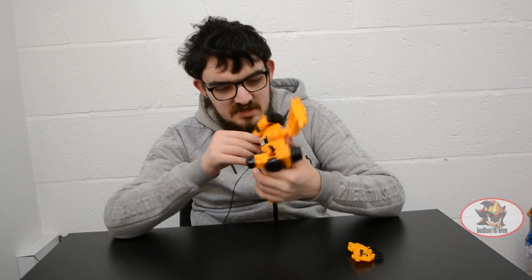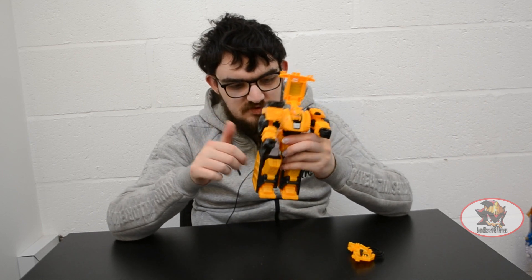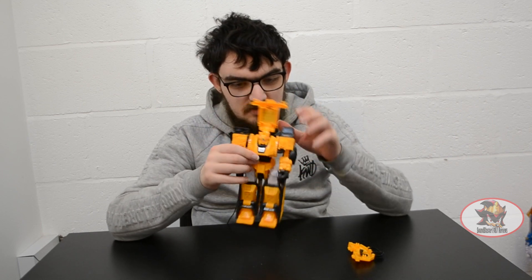Unfortunately, the former means the massive rear wheels are in the way, so Max's arms cannot go all the way down.